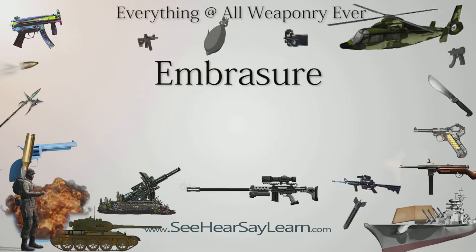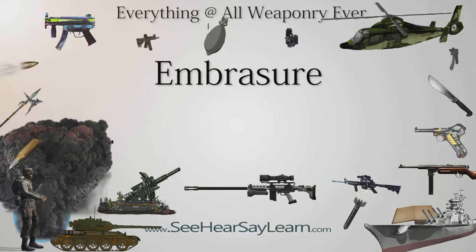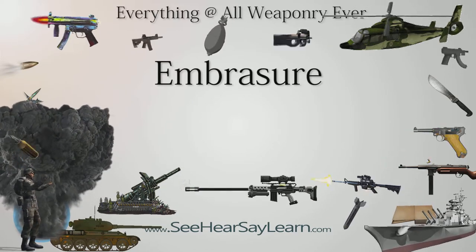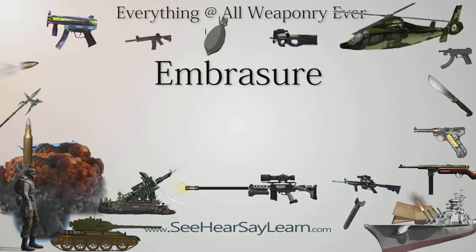In military architecture, an embrasure is the opening in a crenellation or battlement between the two raised solid portions or merlons, sometimes called a crenell or crenelly. In domestic architecture, this refers to the outward splay of a window or arrow slit on the inside.